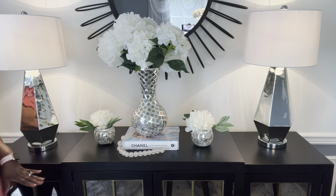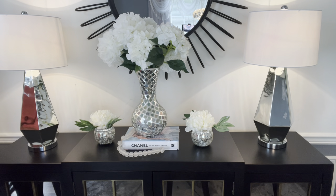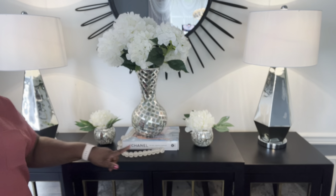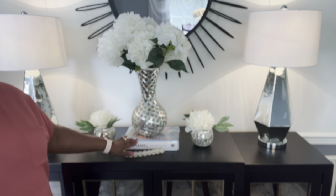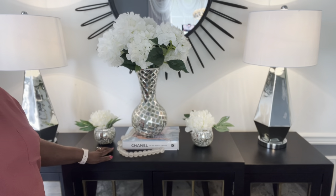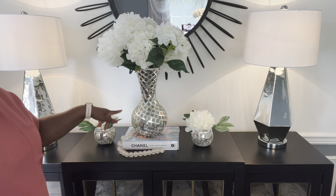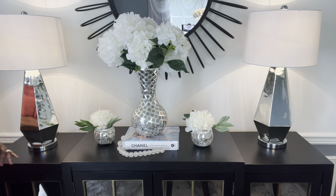As you can see here, the first look: I have placed a lamp on each side of the credenza. I have placed two flowers on each side, the Chanel book, a chain — well, it's beads — and I have placed the vase of flowers here. So this is the first look I've come up with.